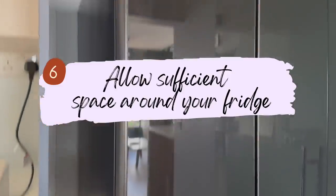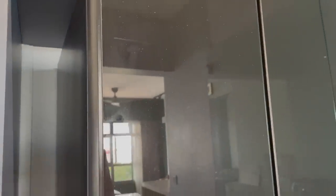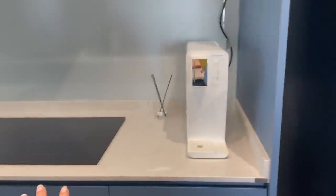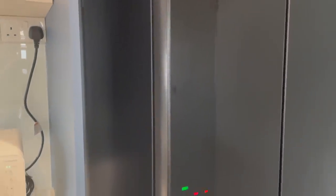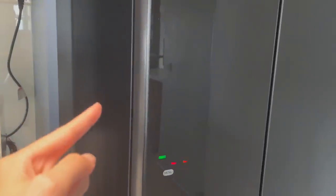The next tip is to leave some buffer space for your fridge area. Some people build carpentry that fits super flush around the fridge, which looks nicer and maximizes countertop space. However, if you want to change your fridge in the future, a different size becomes very hard to accommodate. Buffer space also allows for better ventilation, since the fridge emits heat — it's always good to have space for airflow not just around but also behind the fridge.